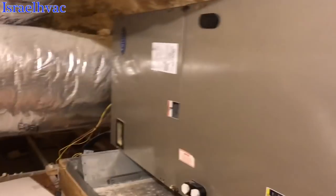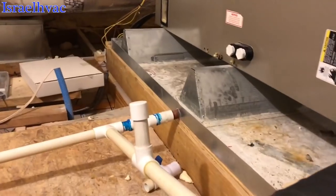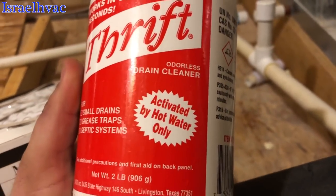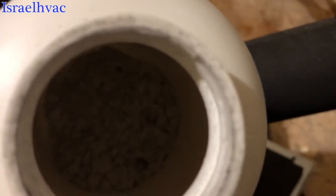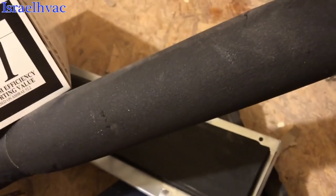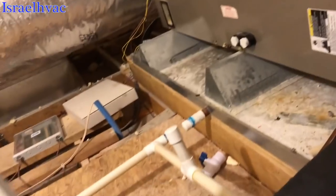We're up in the attic at the air handler. We clean our drains out with this stuff right here — it works really well. It has to be activated by hot water only, but it does a great job. I don't go on many clogged drains because we put this stuff in the drain every six months.